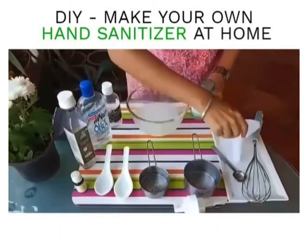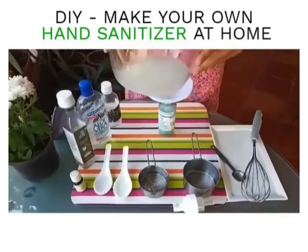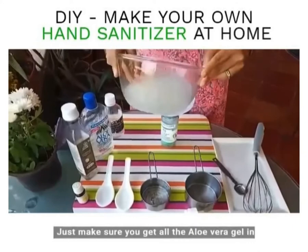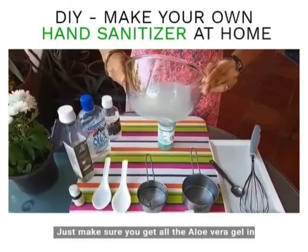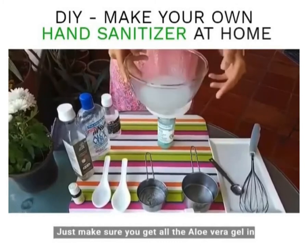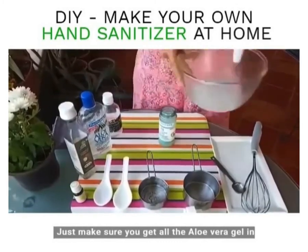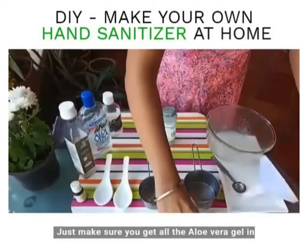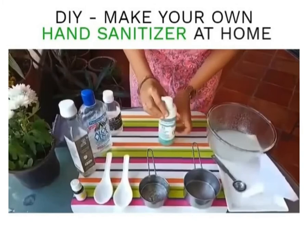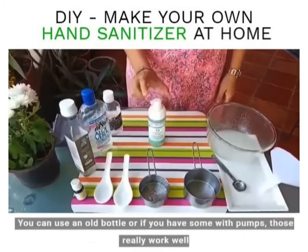I'm now going to pour it into the ready bottle. Just make sure you get all the gel in there — and you have it! This is your ready-to-use hand sanitizer.